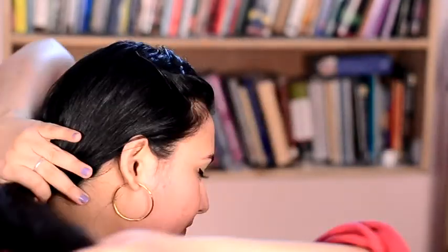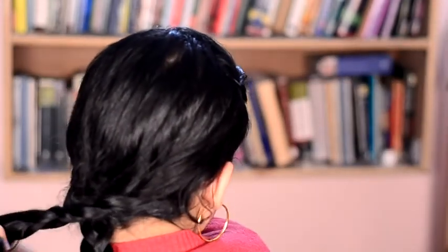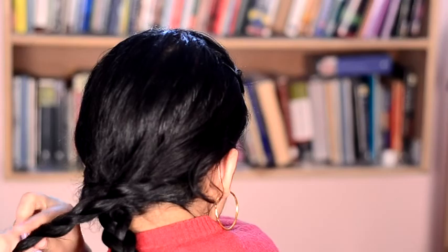Do I look stupid? I'm sorry. Do I look pretty? It doesn't always work. So, doing the same thing here. Once when we are done with the two braids, I look like a little schoolgirl.